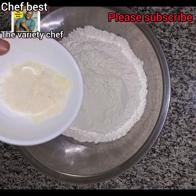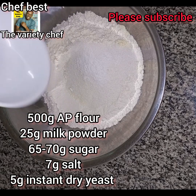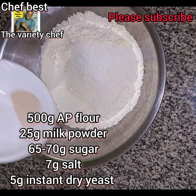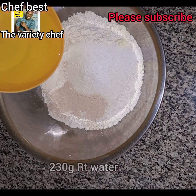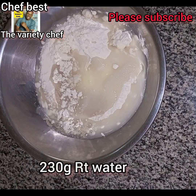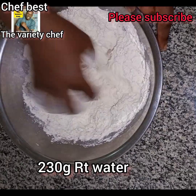I started by measuring out 500 grams of all-purpose flour, 5 grams of milk powder, 70 grams of sugar, 7 grams of salt, and 5 grams of instant dry yeast.